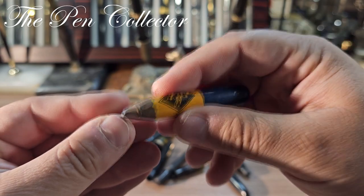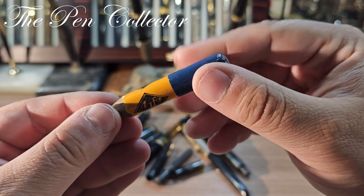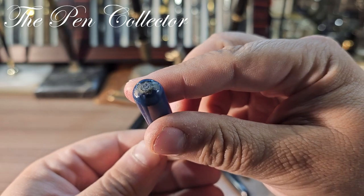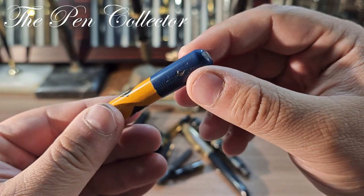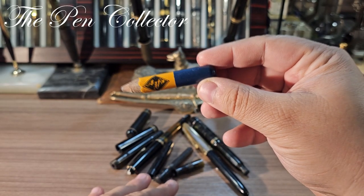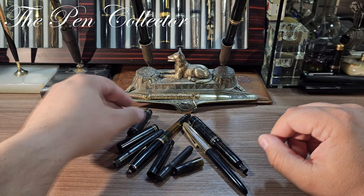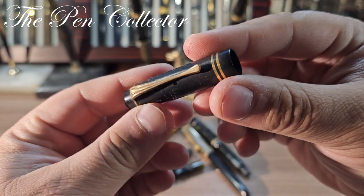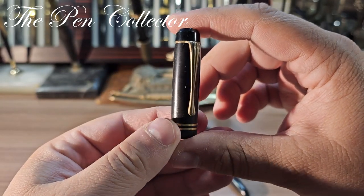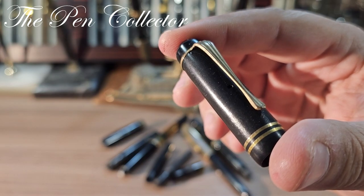Let me start with this one. You've probably heard of Agfa — this was a photographic firm from Germany. This is a promotional little pencil, quite interesting. I'm not so sure who produced it, probably Faber-Castell if I'm not mistaken, but it could be another German pencil manufacturer. And this here is definitely a spare part — judging by the way the cap is, I presume it's from a 1930s German pen.